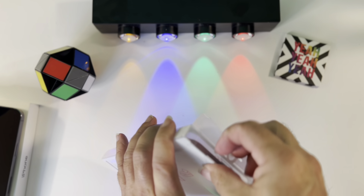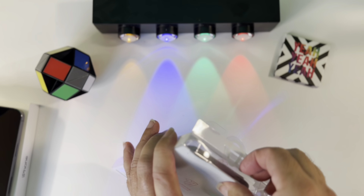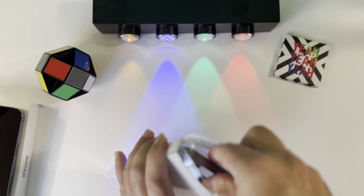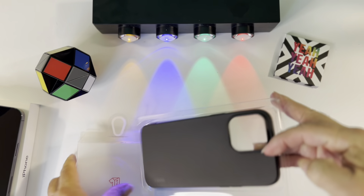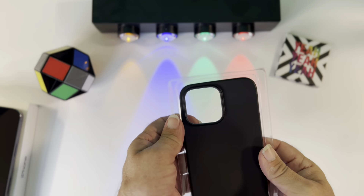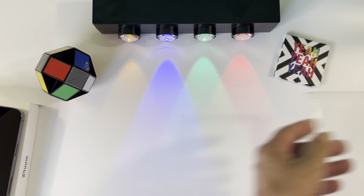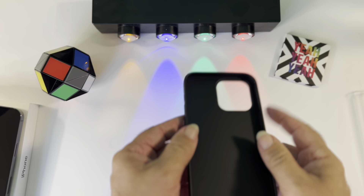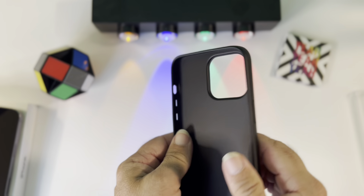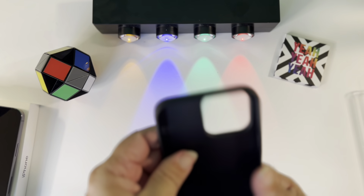Let's get into this, let's see what it looks like. Let's get this case out of here — throw that to the side. Nice and rubbery. This is going to be nice, nice and slim.